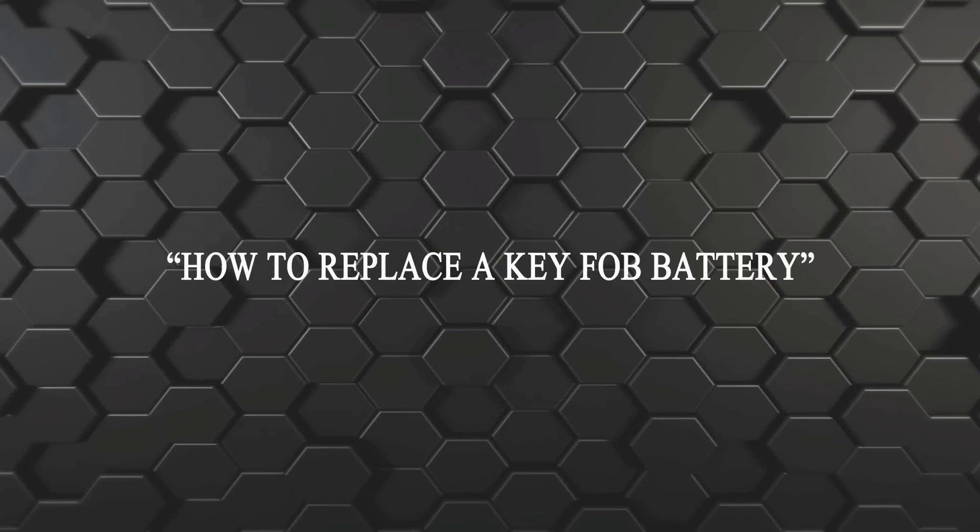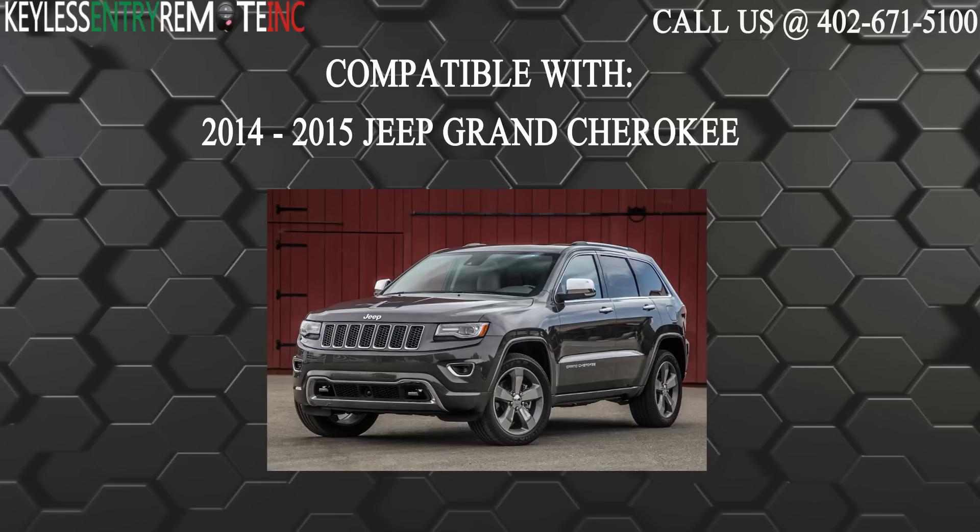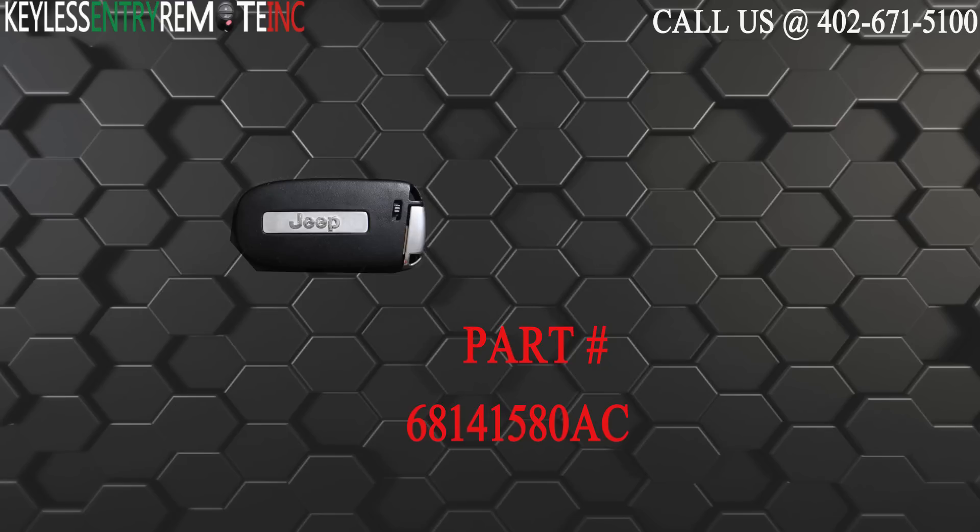Hi, today from Keyless Entry Remote I'm going to show you how to replace a key fob battery. The key fob I'm showing you today is compatible with the 2014 through 2015 Jeep Grand Cherokee. The part number for this key fob is 68141580AC.